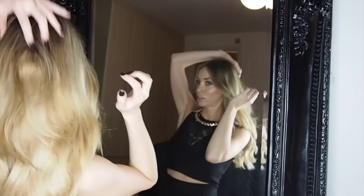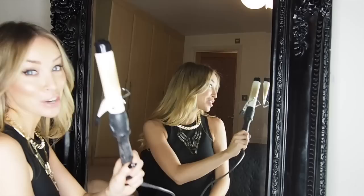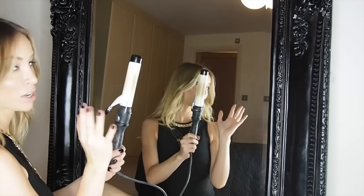I have my clip-ins in already — they're Hair Rehab London clip-ins. I've got a medium barrel tong; this one is pretty battered but it's been with me a long time, it's amazing, I love it. I would only use this one, and some hairspray and a brush.